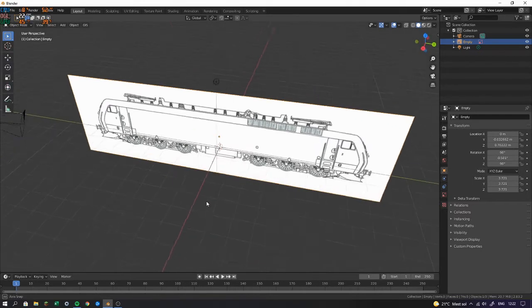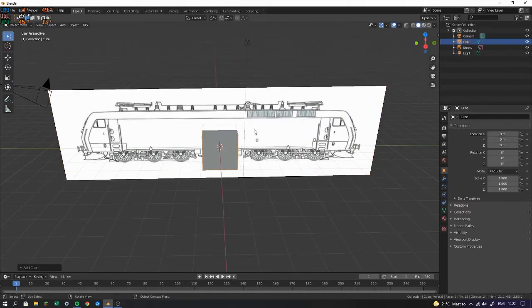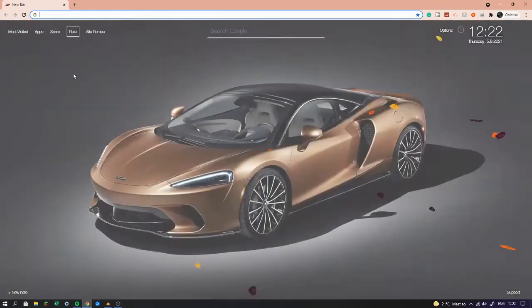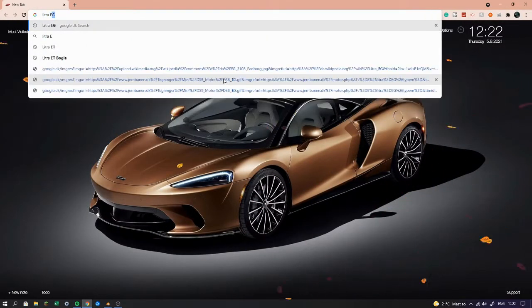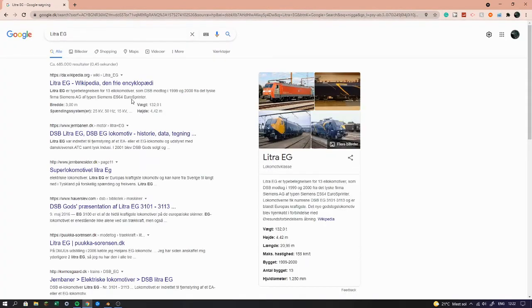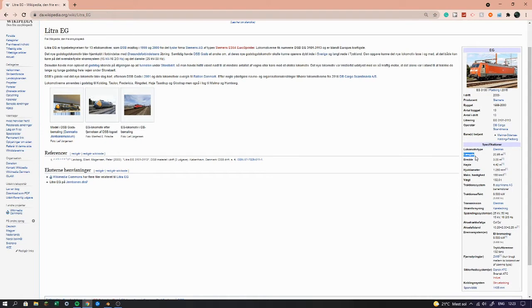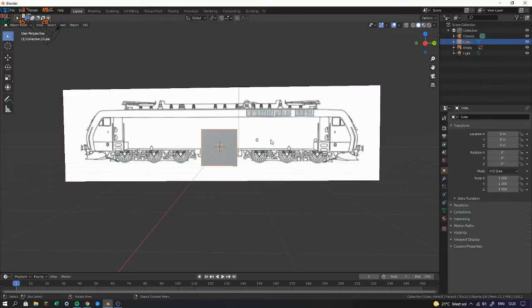First of all I'm going to spawn in a cube and find some actual data on this train — how long it is, how high it is and stuff like that. If you go to your browser and search Litra EG, you can find its length is 21 meters from buffer to buffer. So we're going to write that data into our cube.